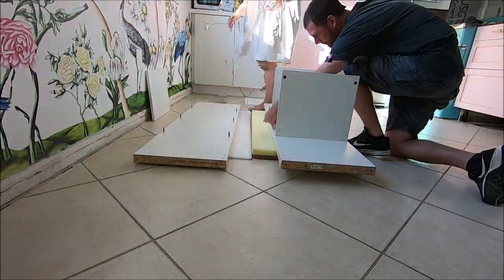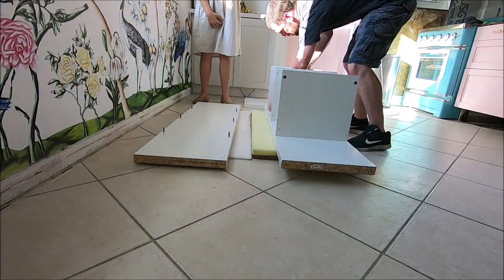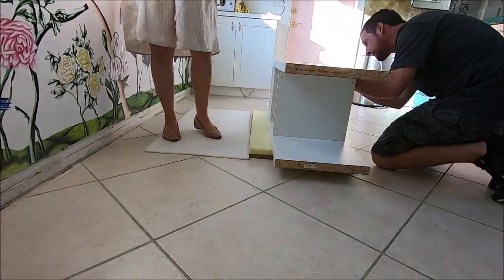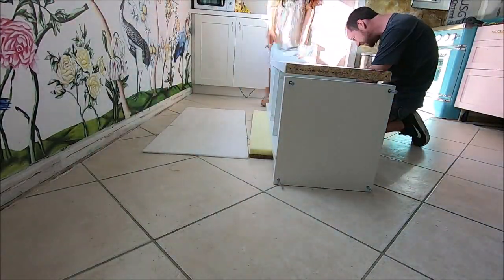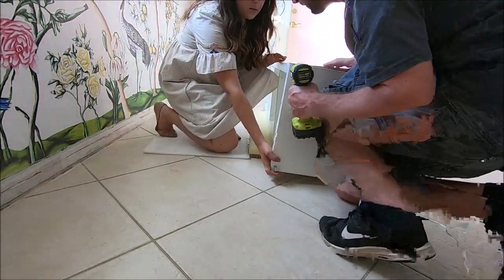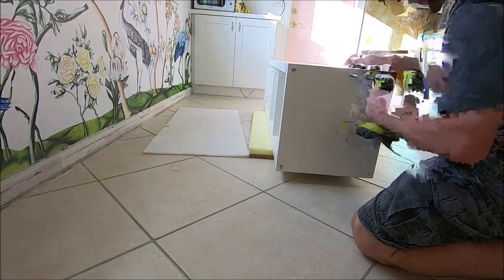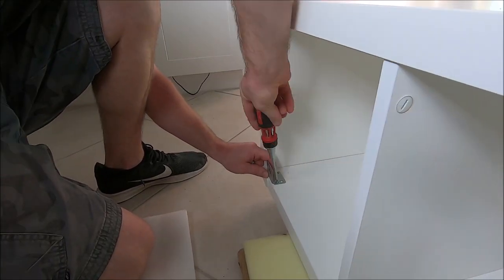The first thing you're going to want to do is assemble the bench, so you just follow IKEA's instructions. The beauty of this project is that you use the bookcase as the base and it saves you so much time and money. We put this together in maybe five minutes and then you have the whole bottom part.